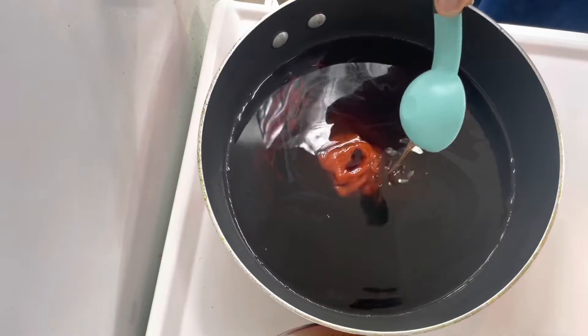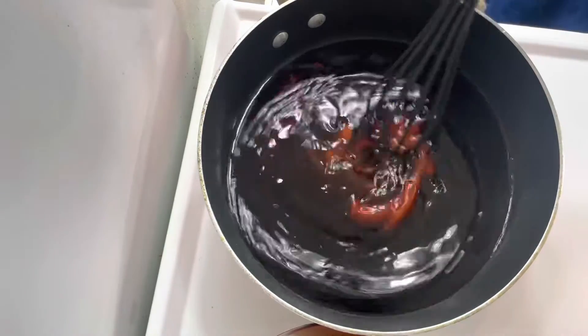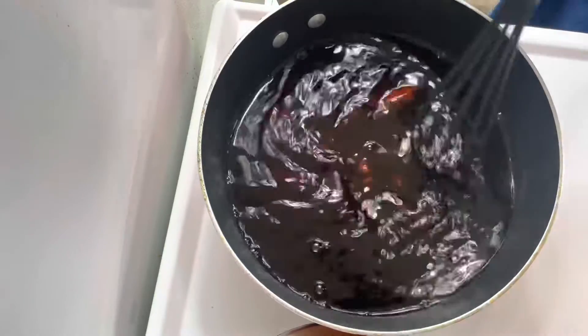It calls for maple syrup but I didn't have that so I used honey. Honey is a substitute, also agave. Then I whisked it all together and let that come to a boil.